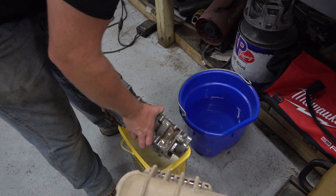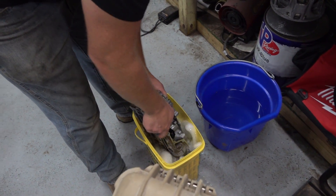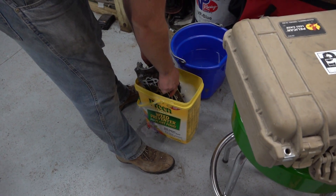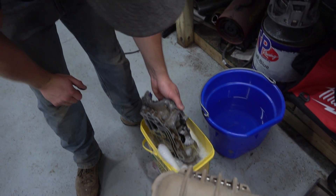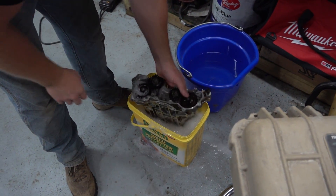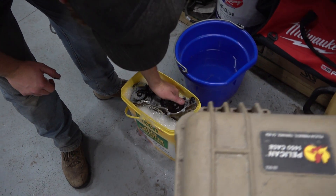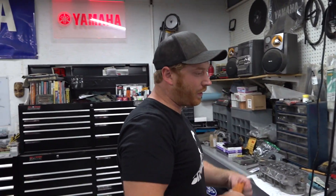We're going to thoroughly dry that and get all the soap out before it goes back in — this stuff cuts grease about as good as you could ever want. The inner bucket's a little undersized but that's okay. After the Dawn dish soap and water mixture it goes into a little rinse of water, we'll wipe it down with a rag and it'll be ready to assemble.